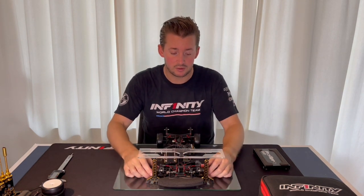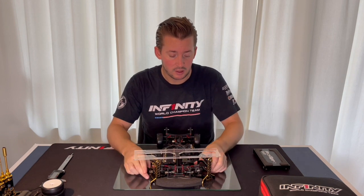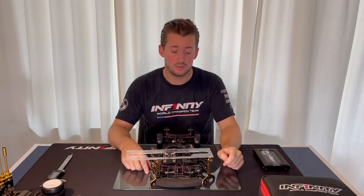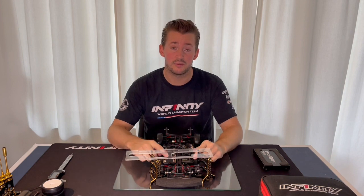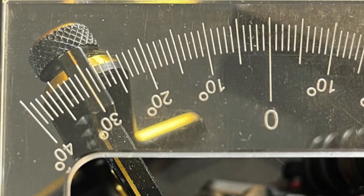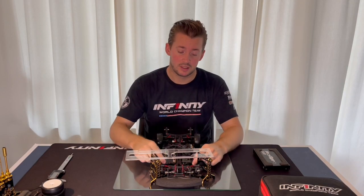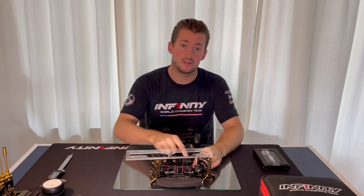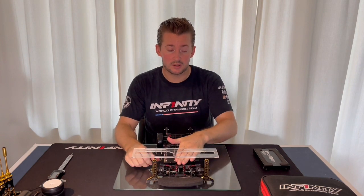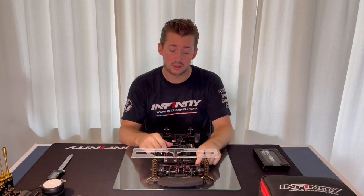I'm also going to show you my steering angle. The max degree of the steering angle on the inside wheel is 30 degrees on the IF-14 II car, and that's when the steering arm touches the C-hub. I usually like to set up my radio with a full lock to the C-hub.